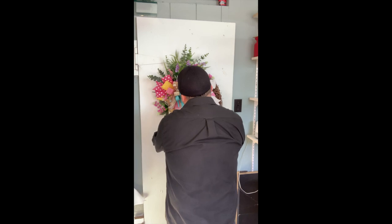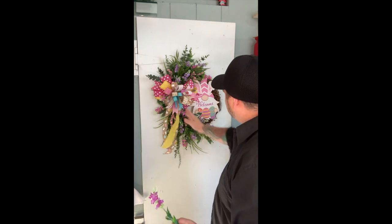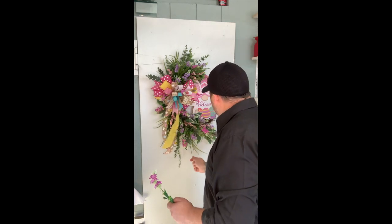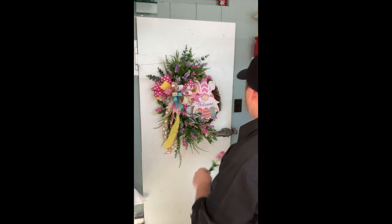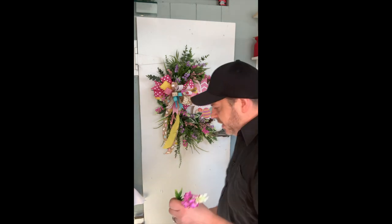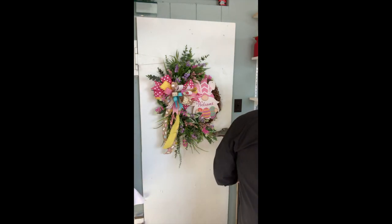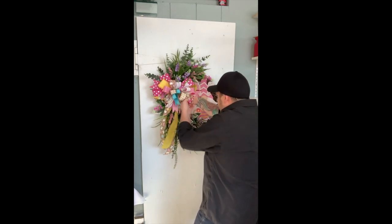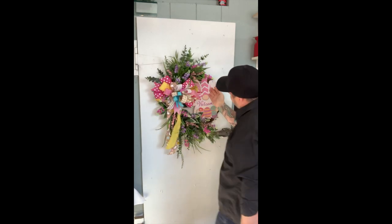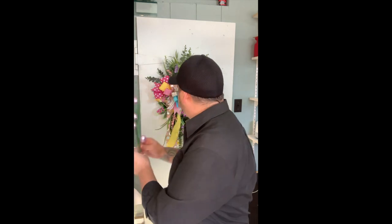I find this so relaxing. In the end you have a beautiful product — it's stunning, I love it. I'm going to cut this last one just a little bit shorter, cut it out through the middle there, behind this bow. We are almost done, you guys — almost done. Now we're going to add some of these fun little eggs.